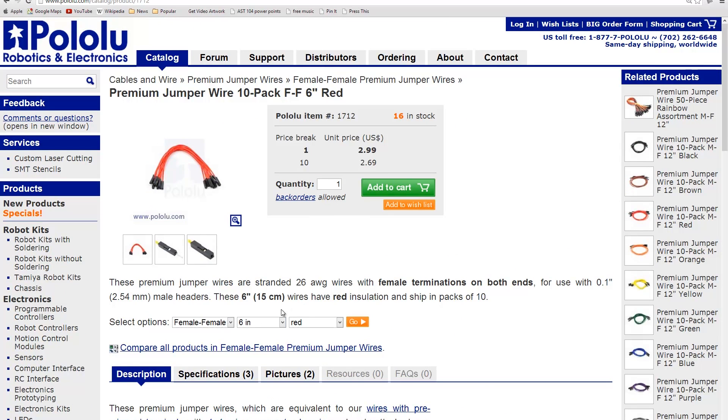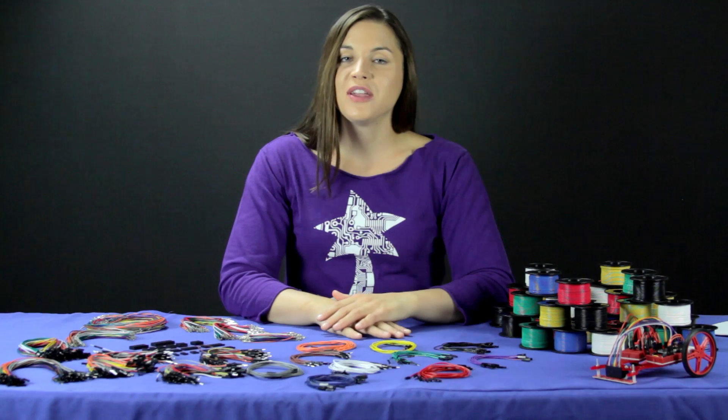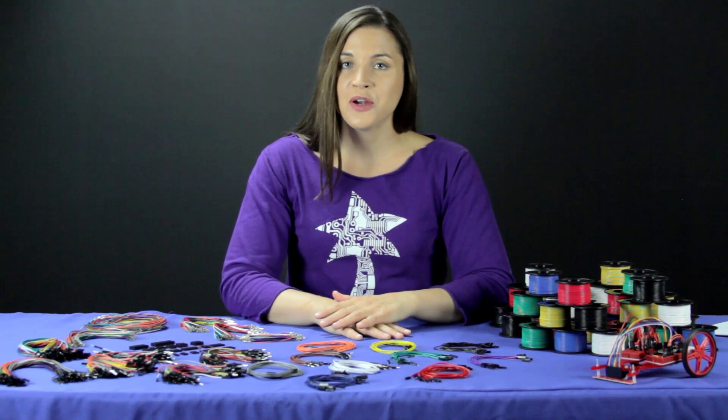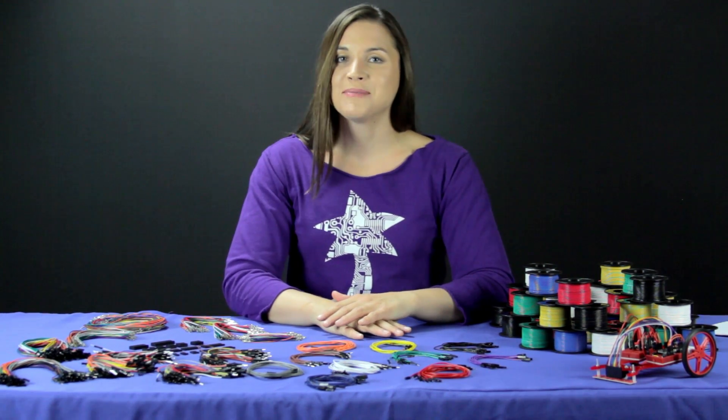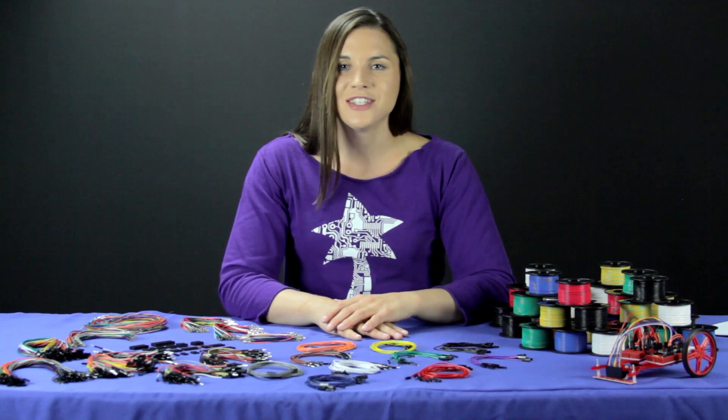Use the compare links or the drop-down boxes on the various product pages to find and sort by the various options in each category. There's a lot to choose from, so even if you're not sure exactly what you need for your project, I highly recommend picking up some of the rainbow packs. I'm always reaching for them when I'm working on a project, and I even give them as gifts sometimes. Thanks for watching and good luck on your project.